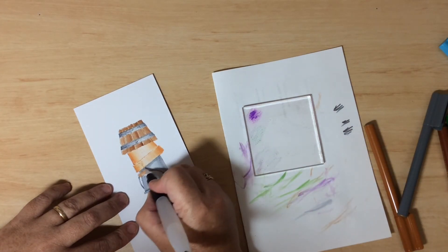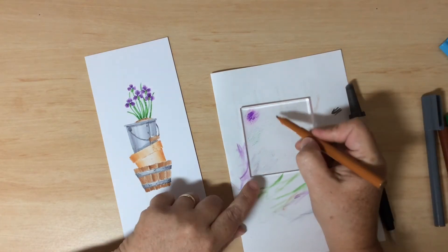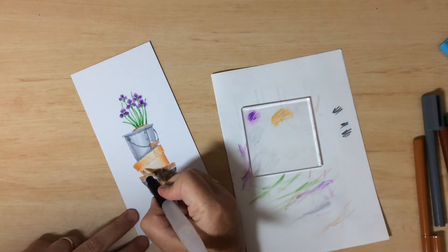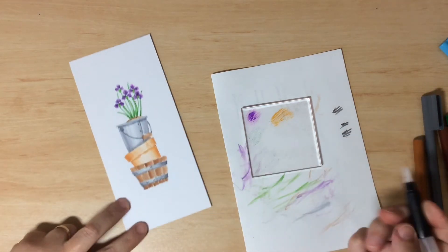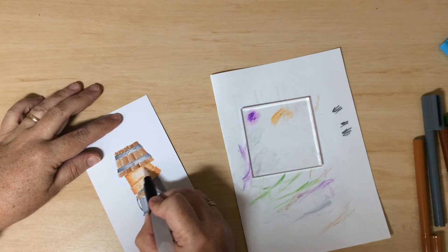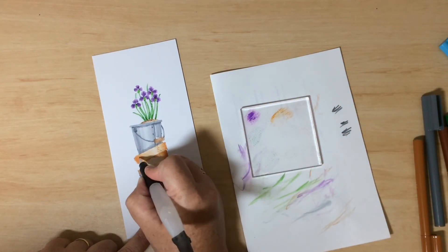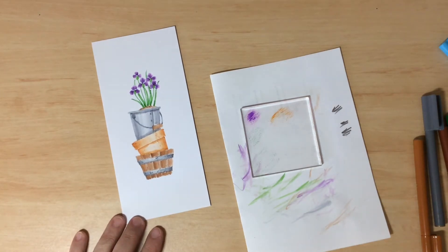Just add a little extra ink along there to make it darker and give the idea that it's going inside. Then grab some of the terracotta — the lighter brown — and add a little shadow under the lip and along the bottom where it goes inside the half barrel. If you want, you can add in cracks and imperfections along the edges — this is the time to do that with your brush.